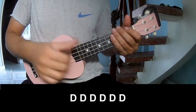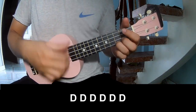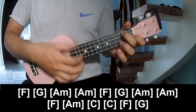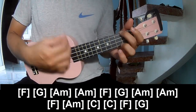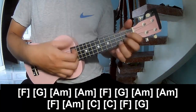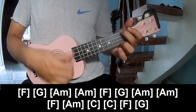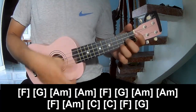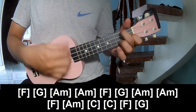For the chorus and outro, play along F, G, Am, Am, F, G, Am, Am, F, Am, C, C, F, and G.